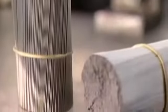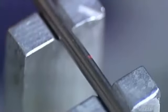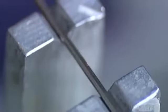An operator bundles them together with a plastic band but removes a few to check the specs. A micrometer uses laser light to measure the outside diameter. The tube is supposed to be two millimeters, and it's right on.